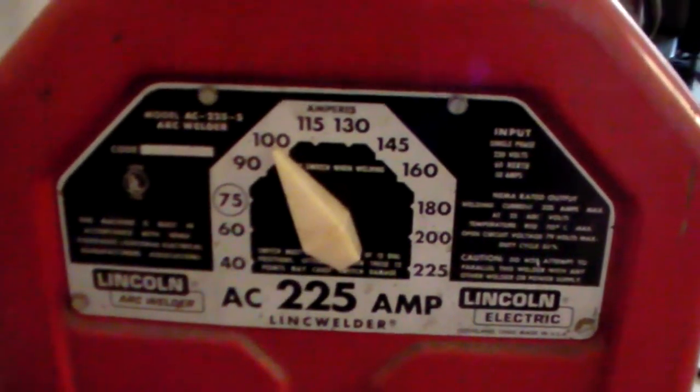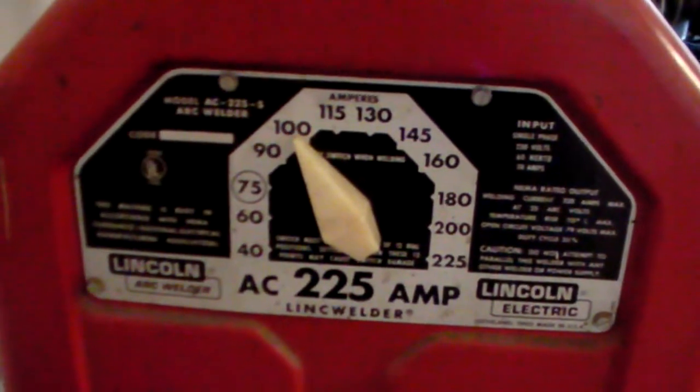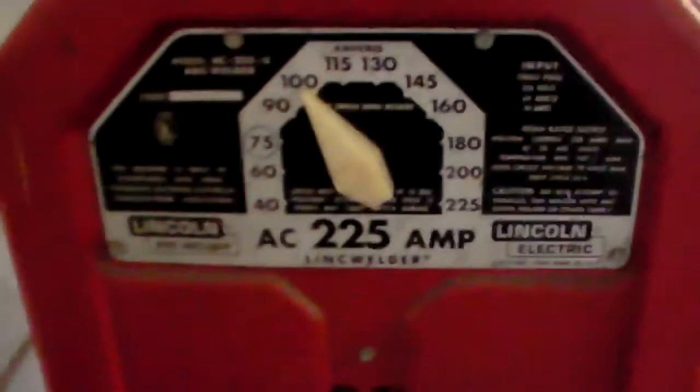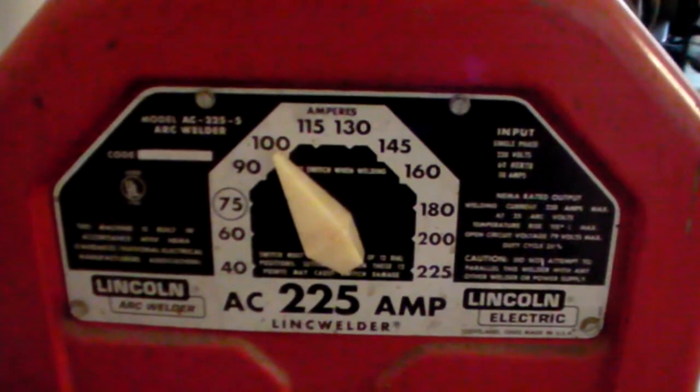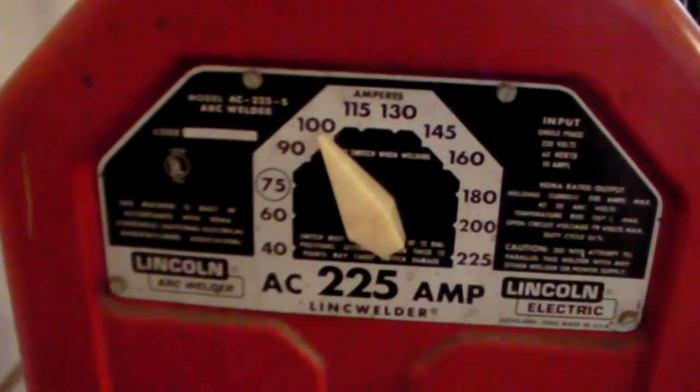Hey everybody, welcome back to Weld & Elden Fabrication. Glad you're here. Today we are going to be talking about AC stick welding. I've got my Lincoln Electric buzz box out here, this wonderful unit, and we're going to go over some of the differences between AC welding and DC welding.